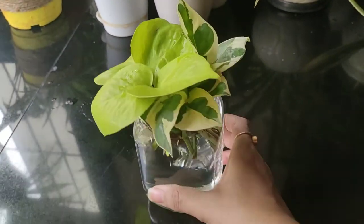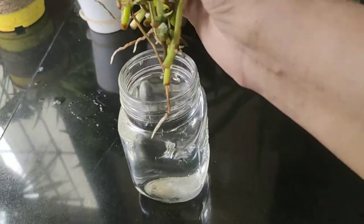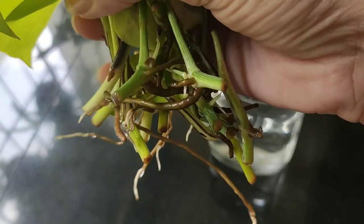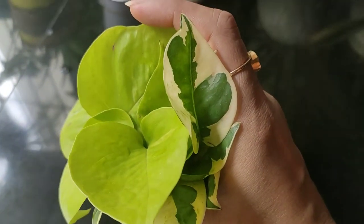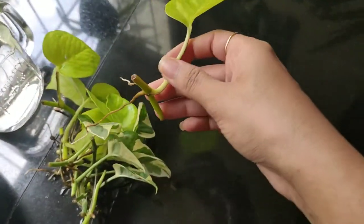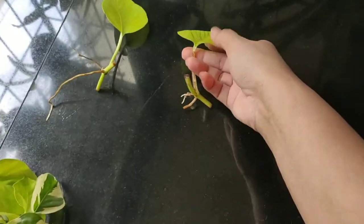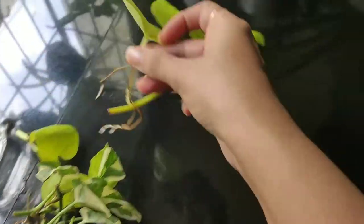I added cuttings to this jar around 12 days ago and you can see the roots that have developed — wow, very healthy roots! Whenever you are propagating pothos, or any plant in water, make sure you check the water level and fill with normal tap water. There's no need to use filtered water. Try to replace or change water every three to four days, as pothos basically like to drink more, so check frequently.